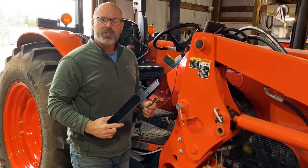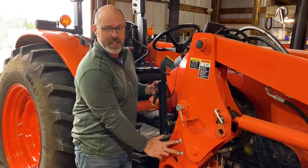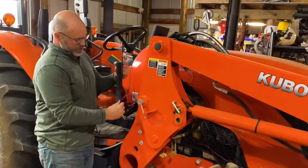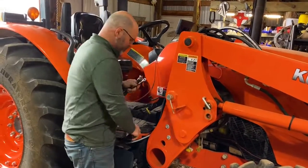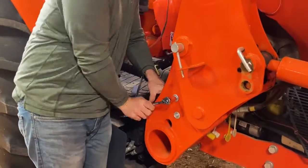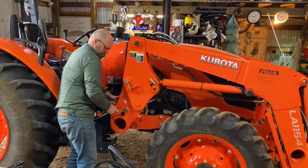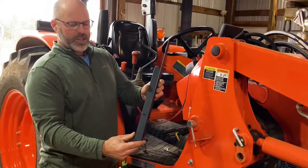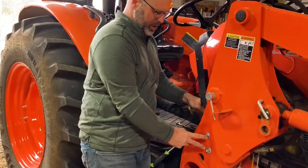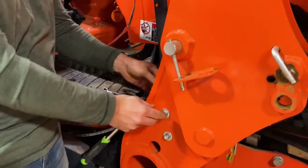The first step to install this kit is to put the mounting bracket onto the tractor. We're going to use these two existing bolts on this LA-1154 loader to install this bracket. I've got 14 millimeter wrenches and I just need to loosen these two bolts. I'm going to take the bracket and put the larger two holes right onto these bolts on the inside, and then put the nuts and washers right back on there.